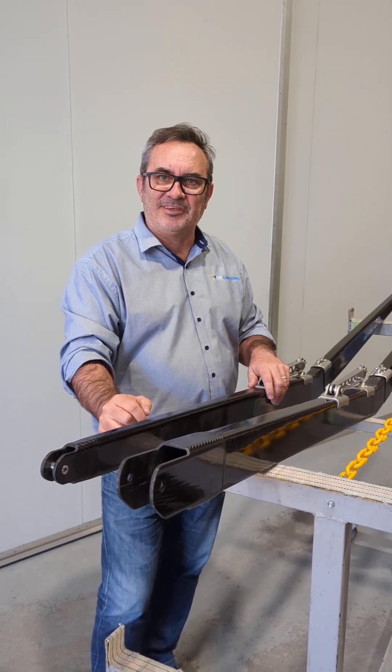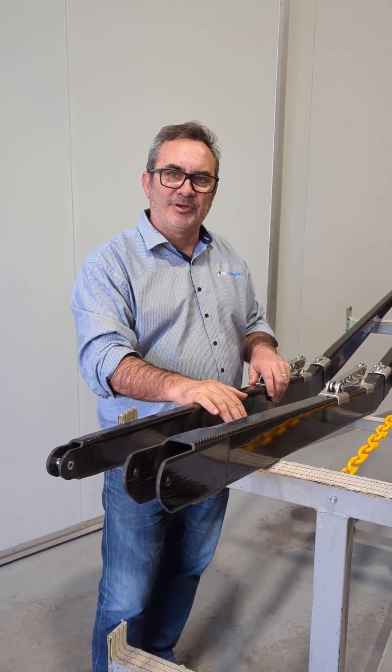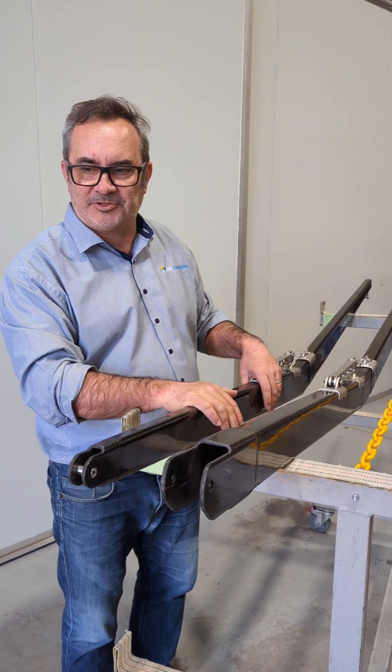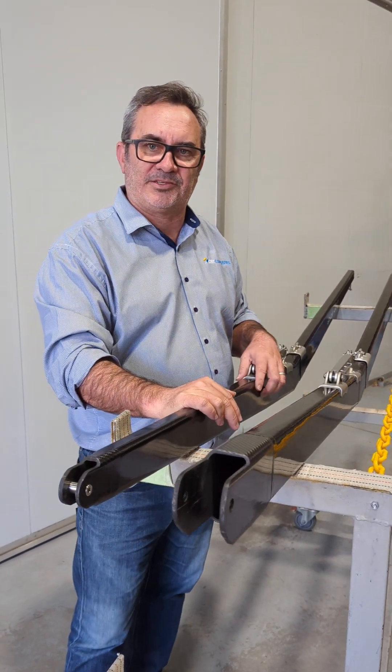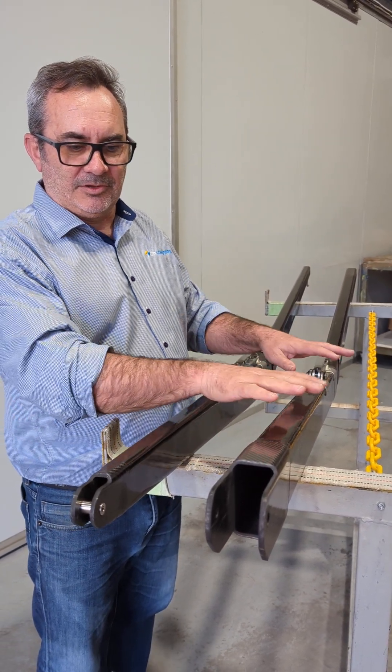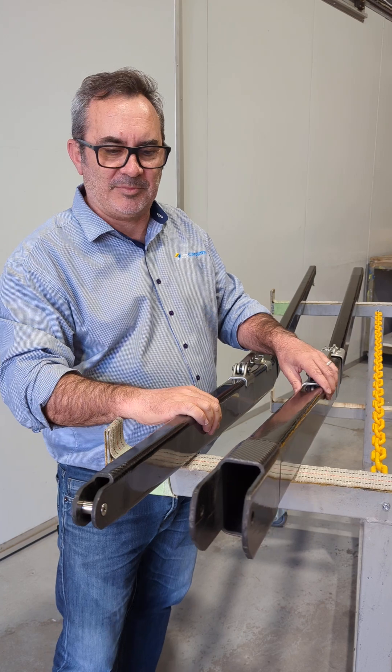Hi Moth Sailors, welcome to CST. We're here to review our new product which is a new moth boom. It's complementary to our new airdrop moth mast that we've just released, and I'll go through and show you some of the new versus old compared to where we're at.